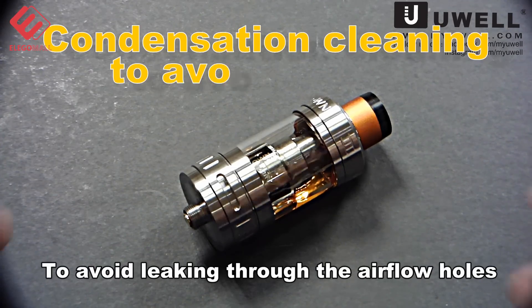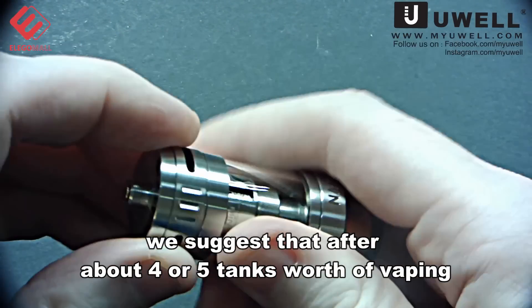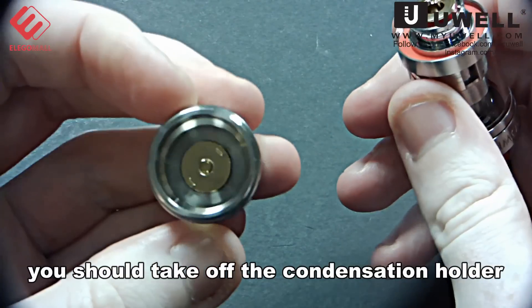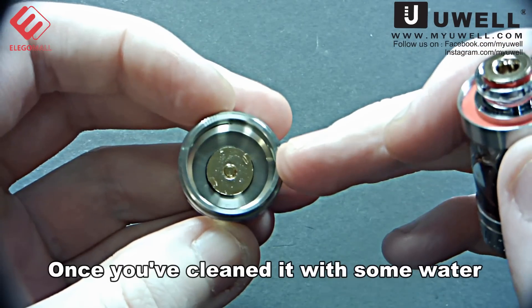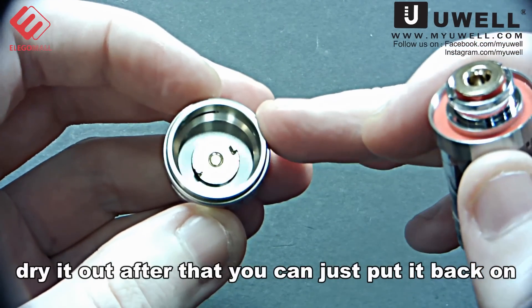To avoid leaking through the airflow holes, we suggest that after about four or five tanks worth of vaping, you should take off the condensation holder and clean it with some water. Once you've cleaned it with water, dry it out, and then you can just put it back on.